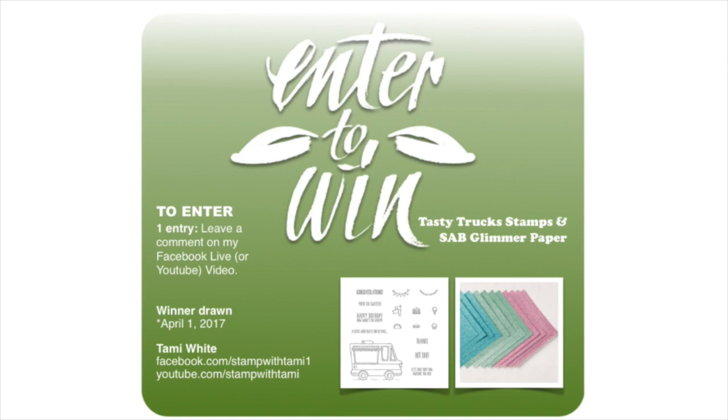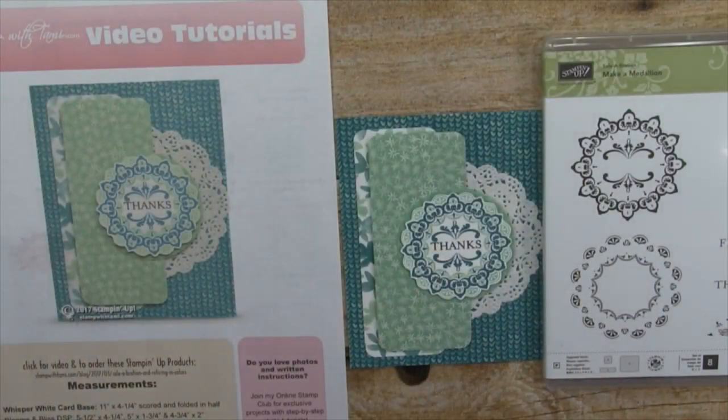Alright, you guys want to do some stamping now that we've got the fun stuff covered? Just a reminder: if you leave a comment here you'll be entered into my live drawing and my after-live drawing on April 1st — for the Tasty Truck stamp set and a pack of that much-coveted sold-out glimmer paper. If you share this broadcast I'll enter you twice — make sure you type that you shared in the comments. Okay, let's start stamping — we are going to be making this awesome card!